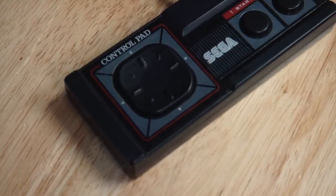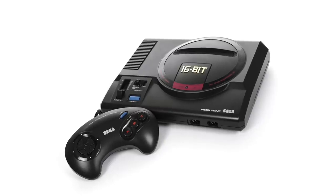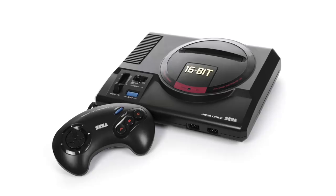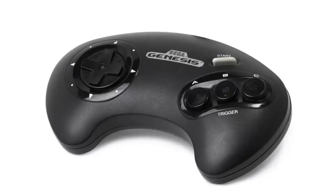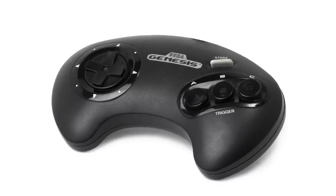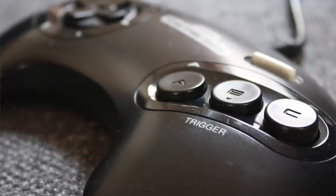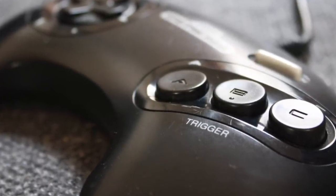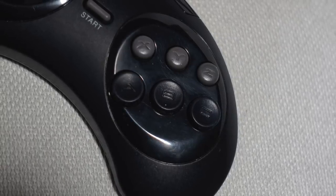In 1988, the Sega Genesis — also called Mega Drive in other territories — was released with a controller that had three buttons instead of two, which allowed for a lot more combinations of movement. It also had a slightly edgier design, and is perhaps one of the more influential ones on controllers today. It's kind of the first time you see that curved side along with some sort of downward sloping. It eventually got a six-button variant that became very popular too.